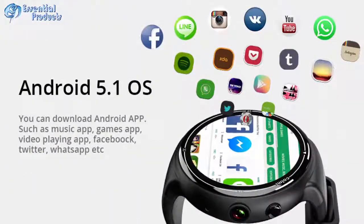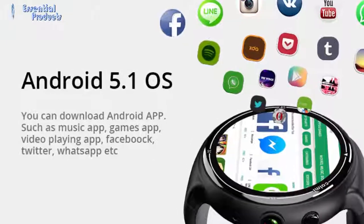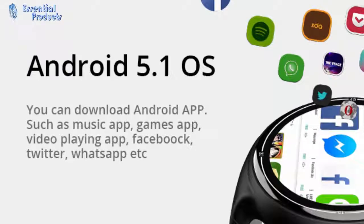You can get a vivid display even under strong light. Running Android 5.1 OS, you can download Android applications such as music, games, video playing, Facebook, Twitter, WhatsApp, and more.